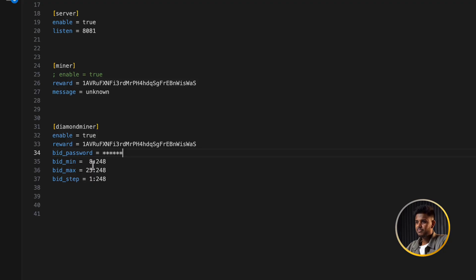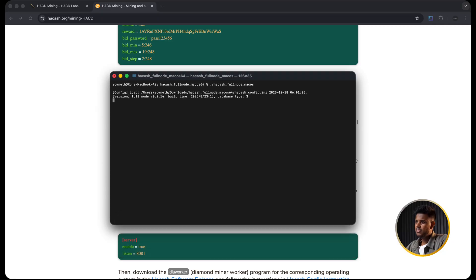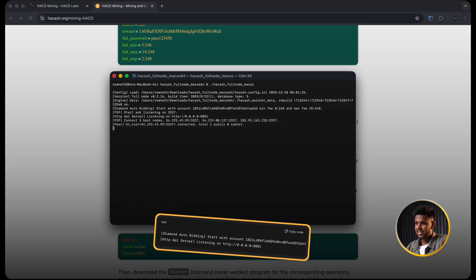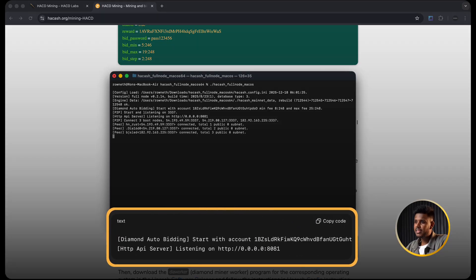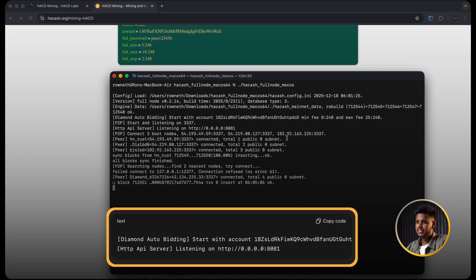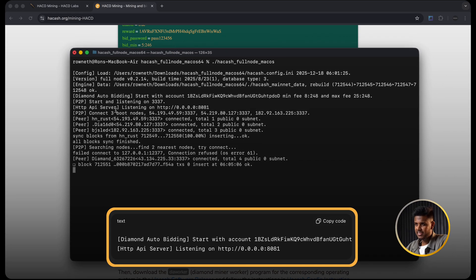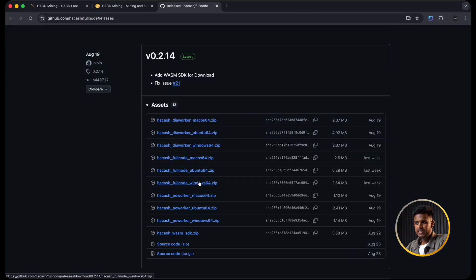All these parameters are explained in the doc below the video so you can read them slowly and set values that match your HAK balance. Save the config file and run the node again. In the console you should now see something like 'diamond auto bidding started' with your address, and also 'HTTP API server listening on port 8081.' That tells you the diamond miner is enabled, your auto-bidding logic is active, and the API is listening. Leave this terminal open and running - this is your node.